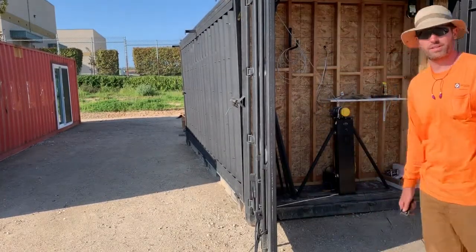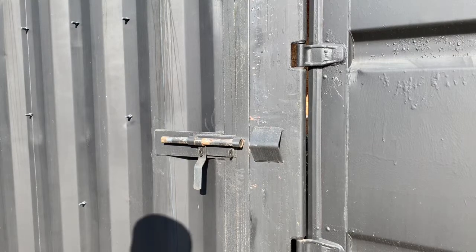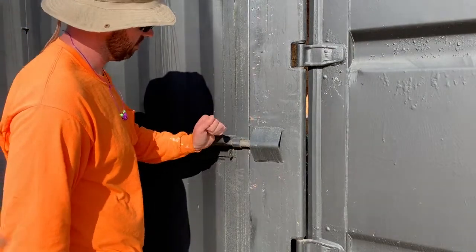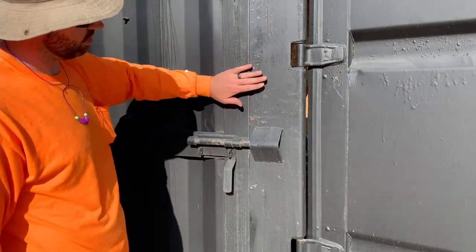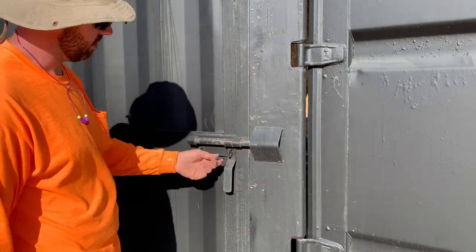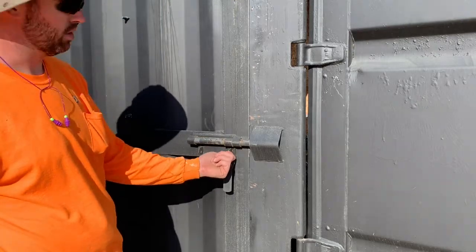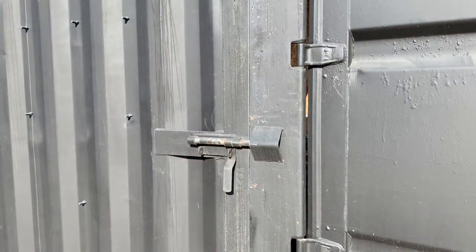That's how you raise the door. Once the door is completely lifted all the way up, you've got these built-in locks — they keep it secured to the container. You can also put two padlocks, or a single padlock, on one handle, and there's one on the other end as well.